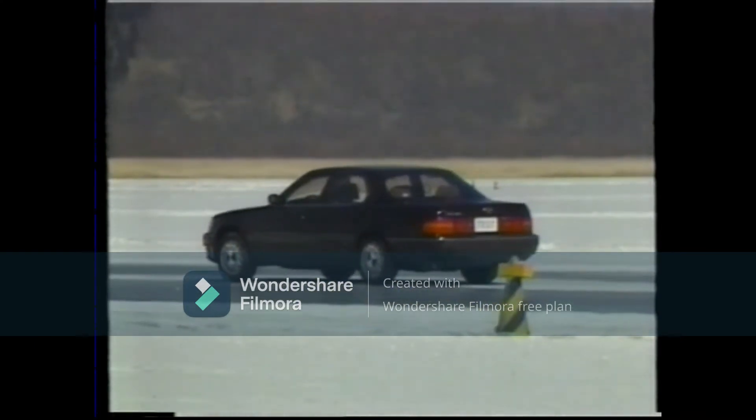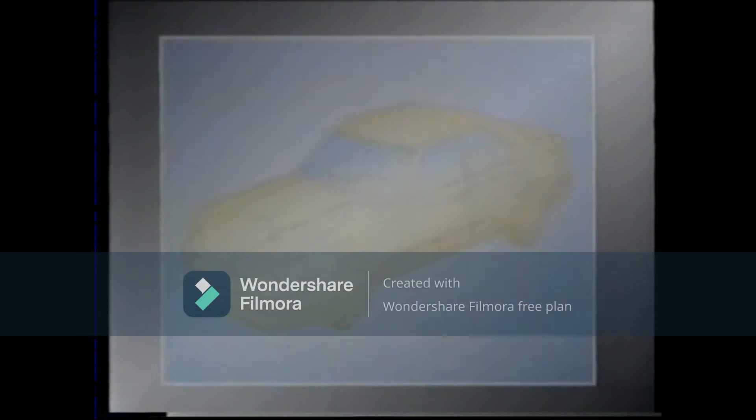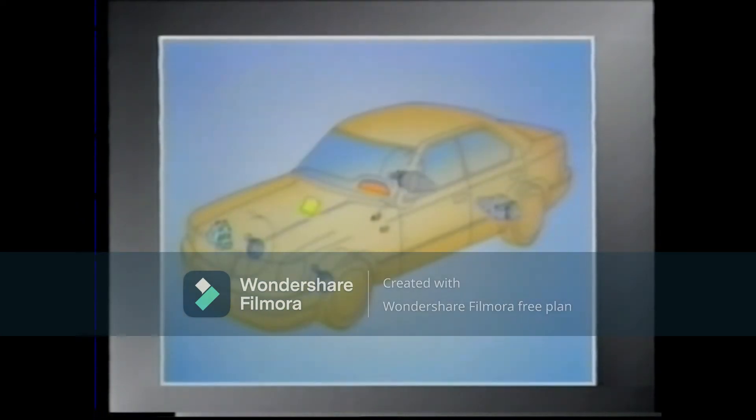Let's examine the components of the ABS. The wheel speed sensors, the ABS actuator, and the ABS ECU are the major components. Also included are the stoplight switch, the parking brake switch, and the ABS warning light in the combination meter.